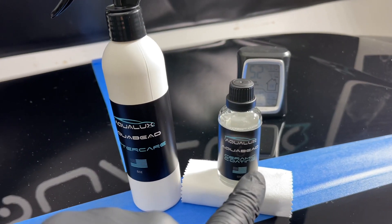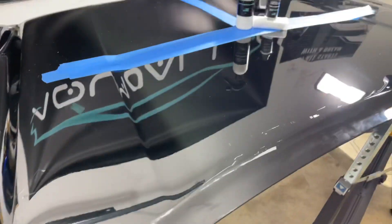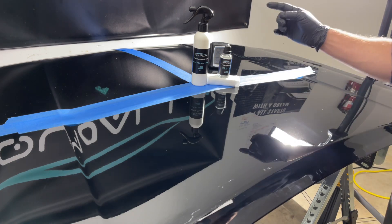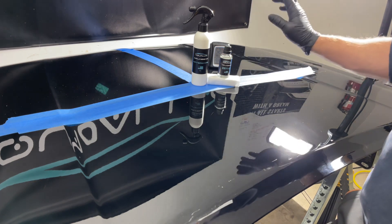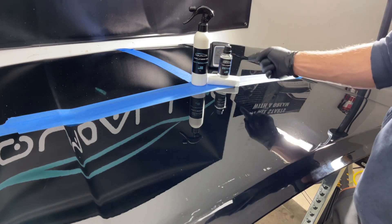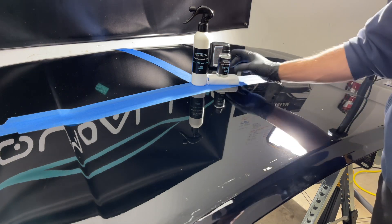Welcome back to the channel. I'm Landon with Aqualux Auto Detailing and Aqualux Detail Supply. What we have here is our new professional DIY ceramic coating: Aqua Bead three-year hyper gloss ceramic coating and Aqua Bead aftercare four-month hyper gloss paint sealant. It comes two ways — 50 mils and four applicators for $89.95, or as a kit for $99.95 which includes the aftercare. Available at aqualuxdetail.store — link below.